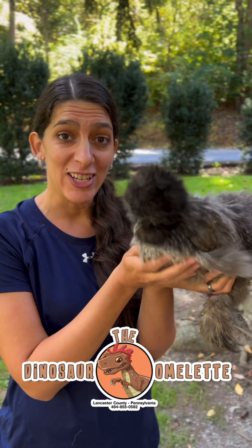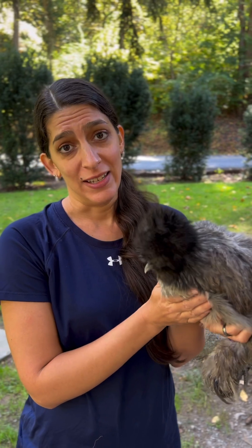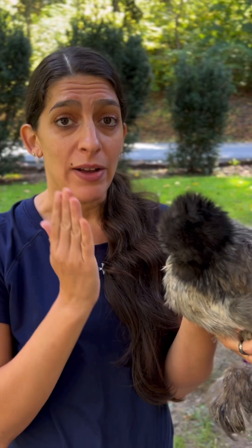Hi Dinosaur Omelette friends, Angela here. Today we're going to be talking about silky chickens and particularly should I or shouldn't I trim around their eyes?